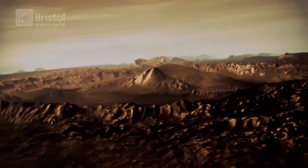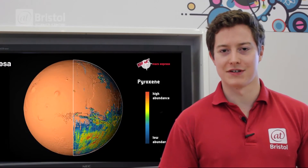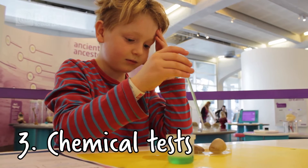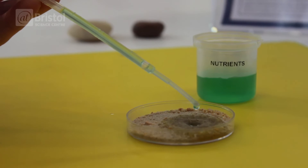The third test that we can do uses nutrients to try and see if we can find evidence of life. When we add the nutrients, we'd be looking for a change — maybe bubbles of gas — which could be a sign of a chemical or a biological reaction.